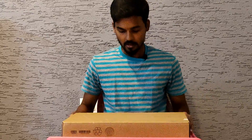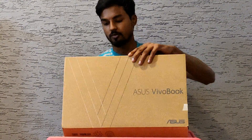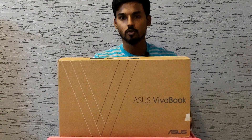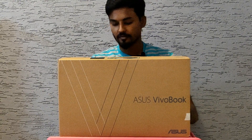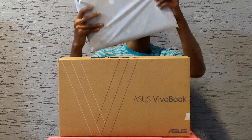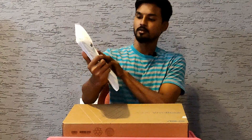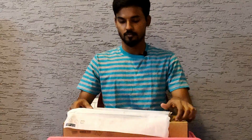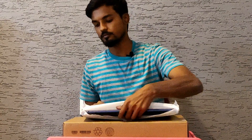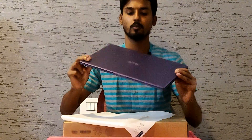Now, we will unbox the laptop. I am buying a laptop. Let's take a look at the laptop first. Yes, it's a shiny pick-up blue color.